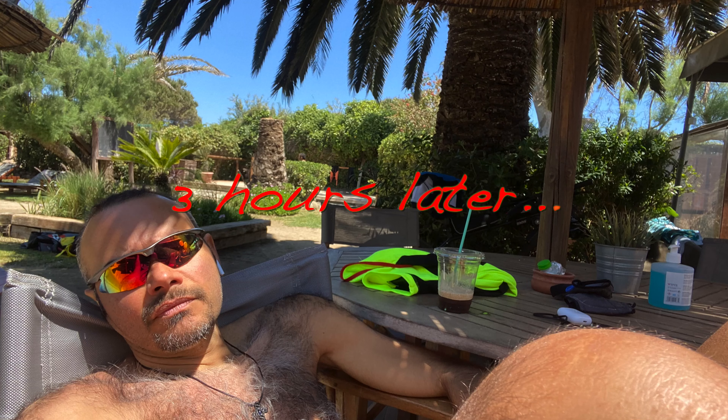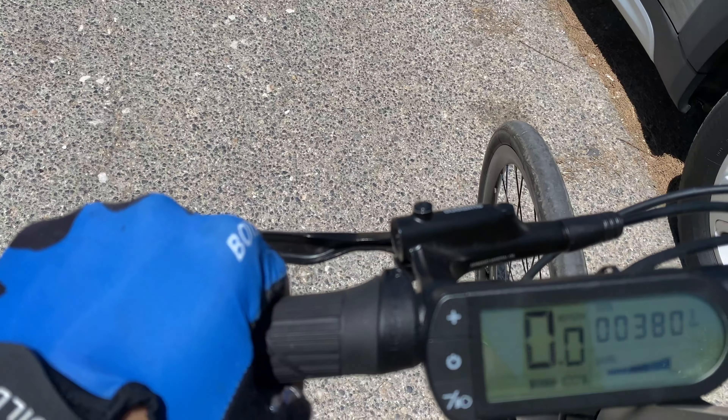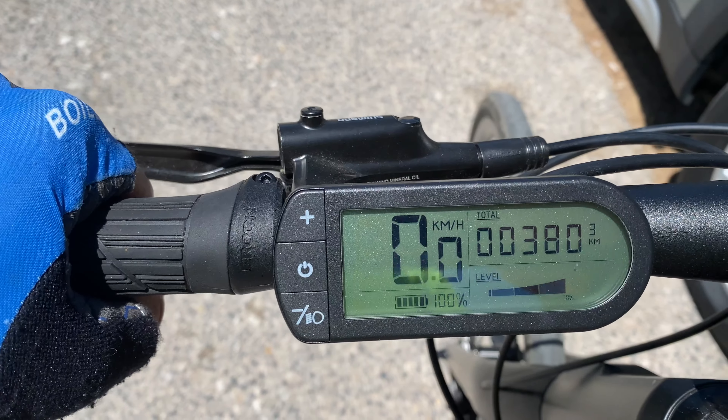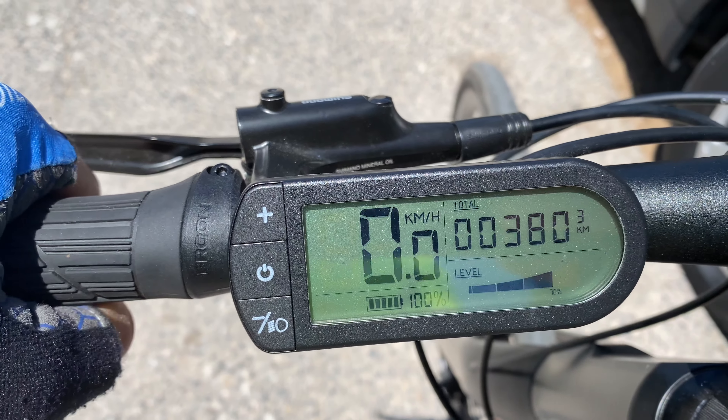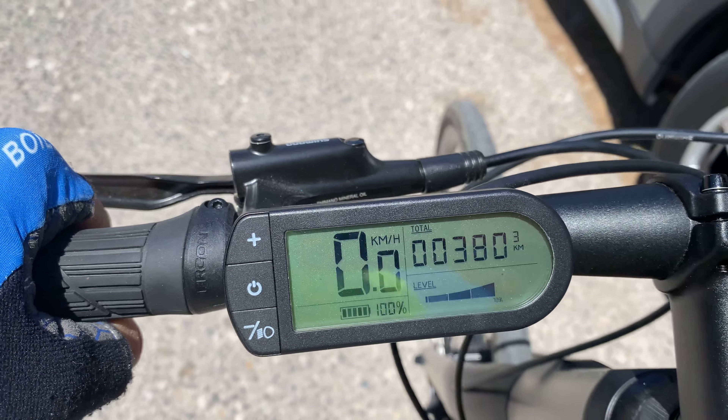Three hours later, I'm ready for the ride back. Battery charged in one and a half hours. Now it's at 100%, and the assistance level is at a score of 70%. Coming to the beach I had 260 meters elevation gain, but going back it's 400 meters elevation gain, so I'm going to need the 50% more battery life.